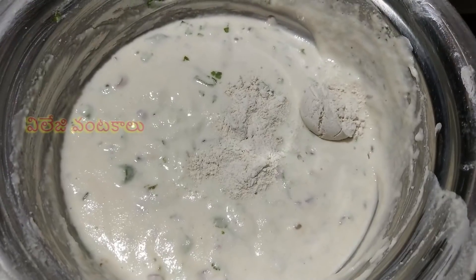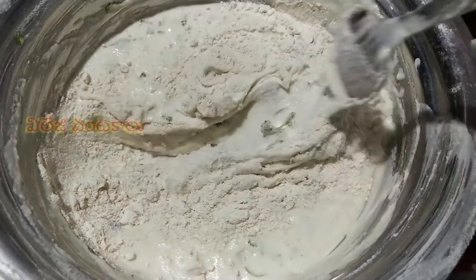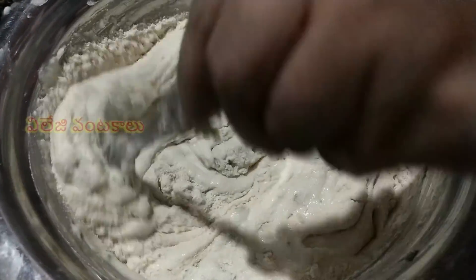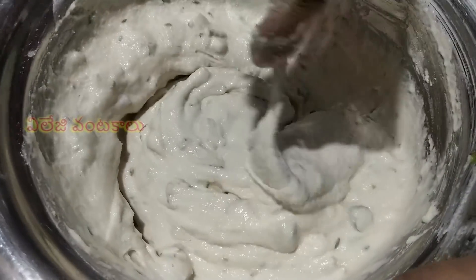Let's add 2 tsp of the golden blend. Let's make it fresh. Let's add some of the golden blend.